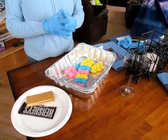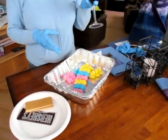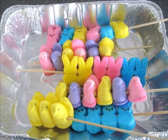At this point, you have the option of barbecuing or microwaving the Peeps. Due to the fact that this is Alaska and we are in the middle of cold and snow season, I have decided to use the microwave.